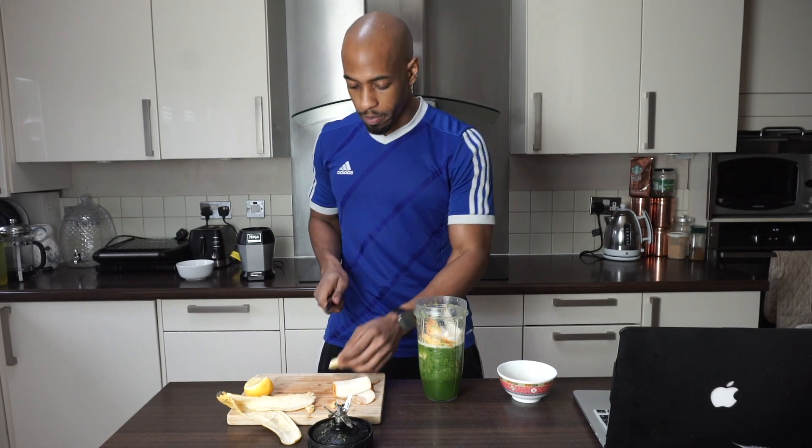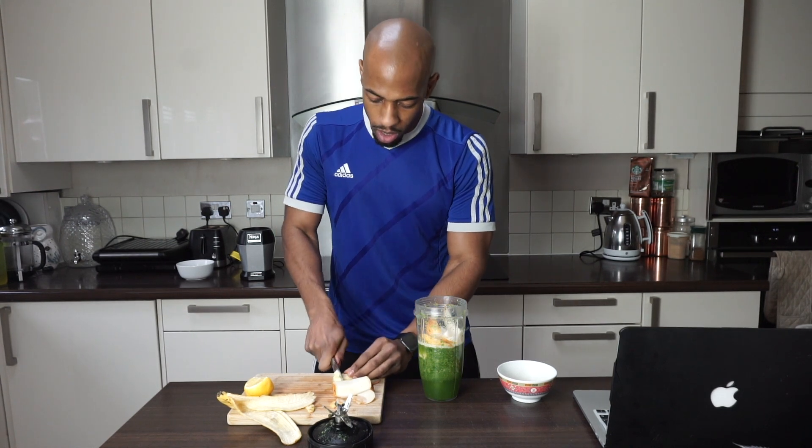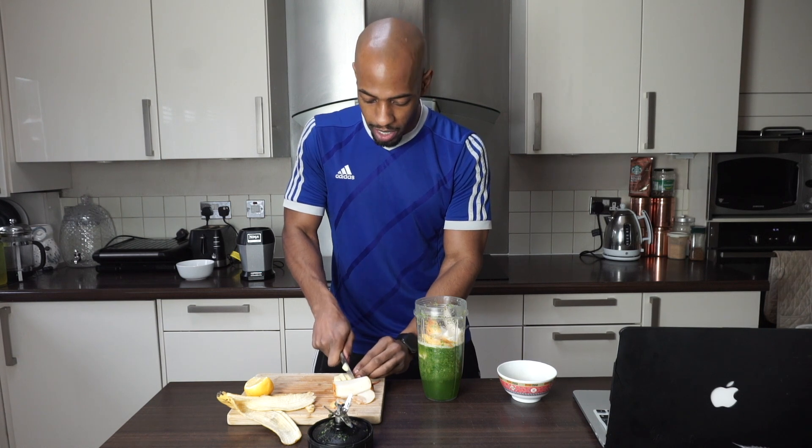The last whole ingredient is ginger. Ginger is another blood cleanser and it's super anti-inflammatory, so it's great for inflammation and for training. I'll chop it up into little bits and bang it in there.